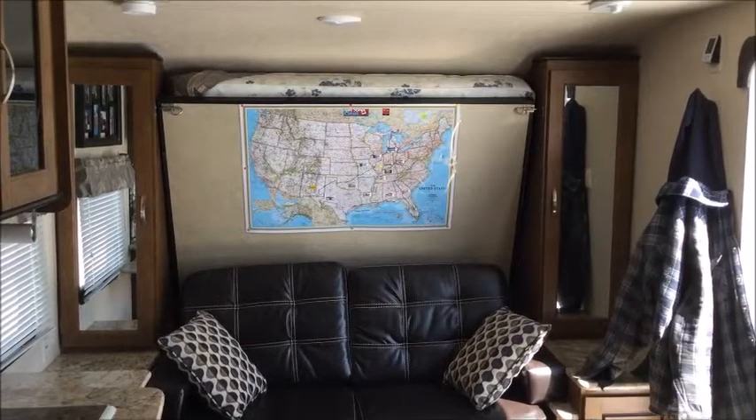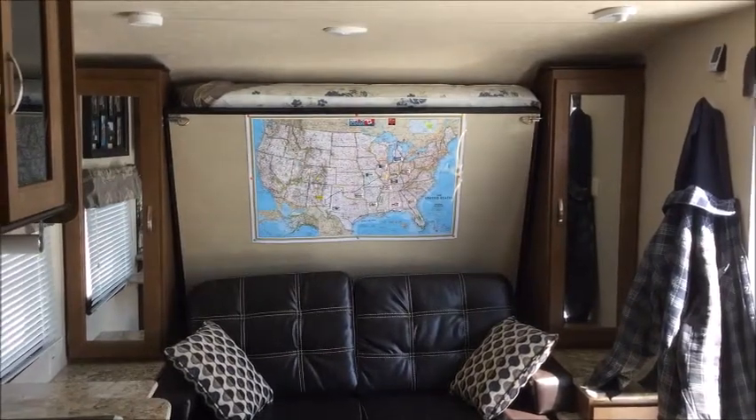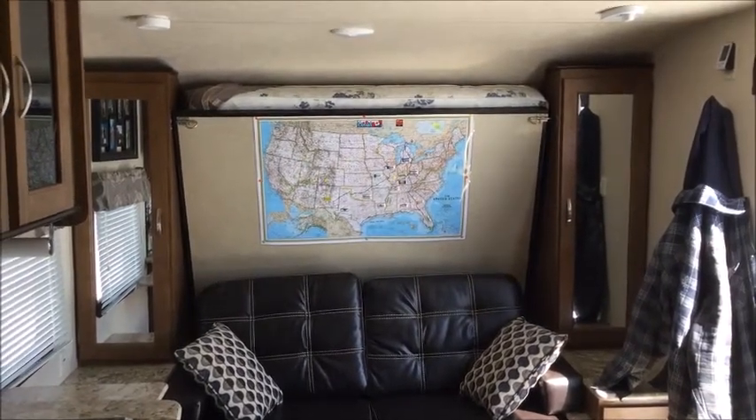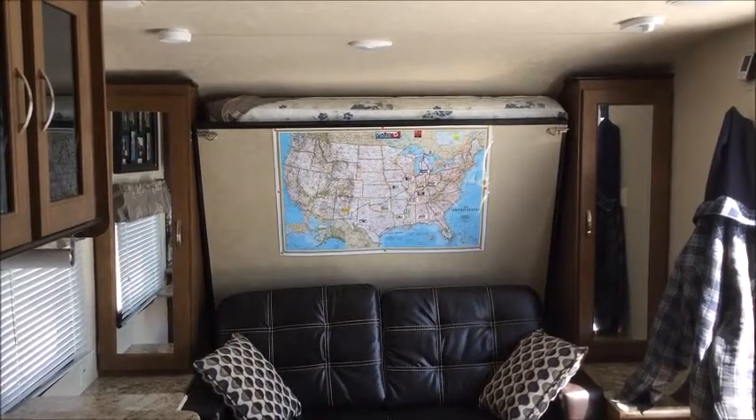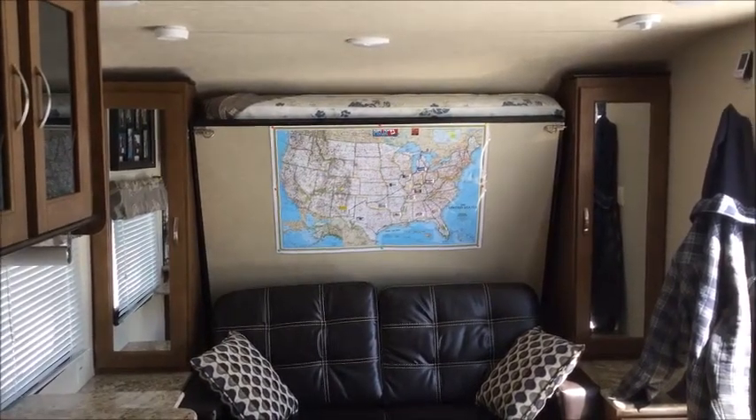When it's time to travel, you can just put the bed up quickly. You do have under-seat storage here, which is also accessible from the outside. They suggest you travel with the bed in the downward position, but we've traveled with it both down and up — it has locking latches and we've never had a problem with anything breaking or letting go.